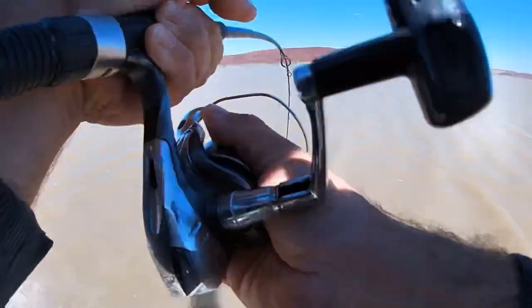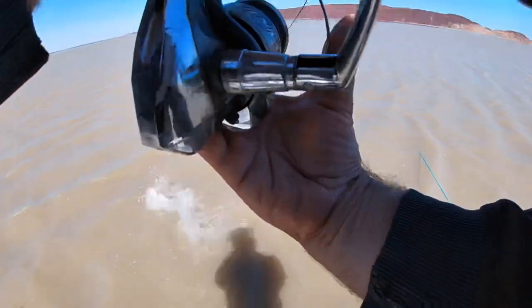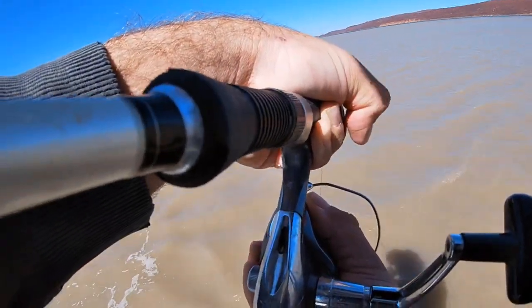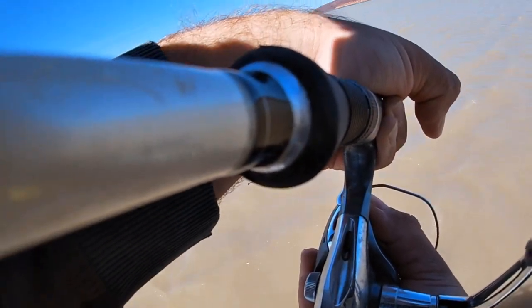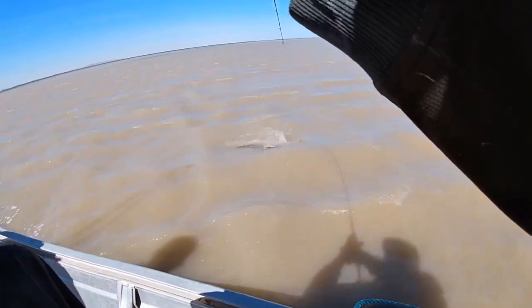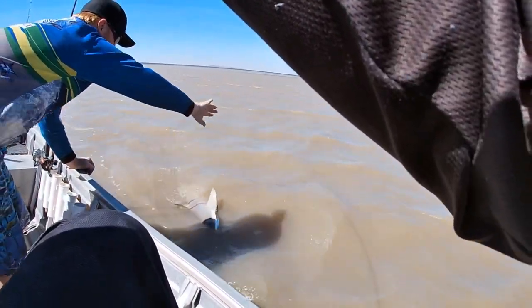No way, we got a little back, yeah? Might be able to get my lure back here. It's only a hook in a corner, right? It actually bit it. It actually went for it. That's amazing, eh?